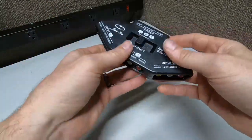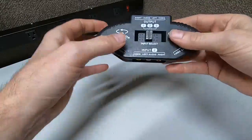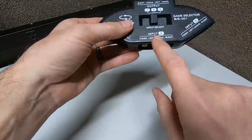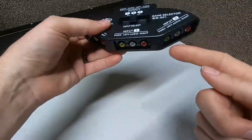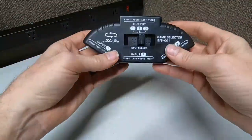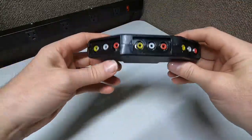It's just a simple selector switch. If you want your DVD player, click it to one. Want your PlayStation, click it to two. Want your Xbox, click it to three. Talk about making life easy — all you do is click back and forth and jump from system to system.